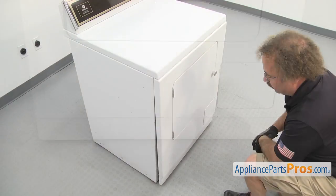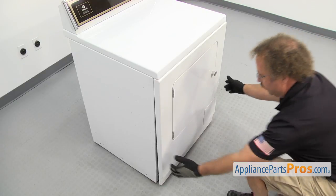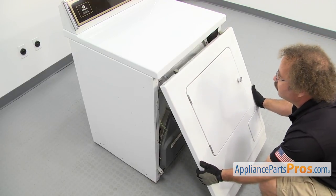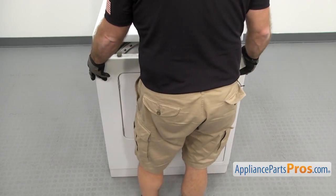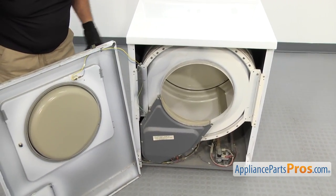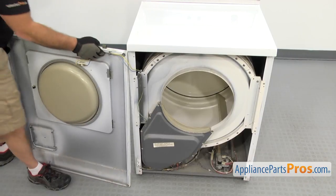Now we can take the front panel off. We just have to lift it up a little bit so the clips come out of the top and it drops down. Once you have it free, you can set it back down and then carefully swing it out of the way. There's enough wire here so you can just swing it around and lay it across the side of the cabinet.